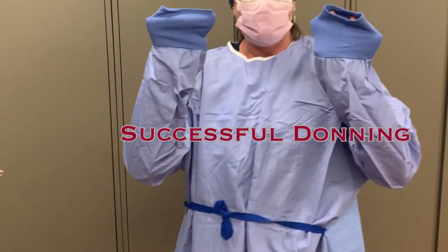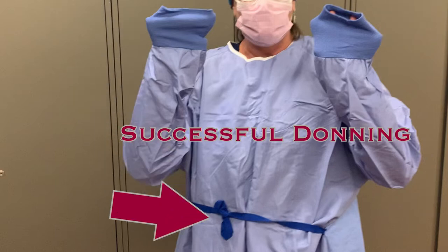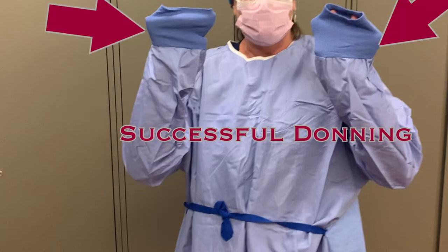If you have succeeded to this point, the gown should be tied behind your neck. Your arms are in the sleeves, but your hands are still contained within the gown. The gown is still tied in the front. Because your hands are inside the gown, you can grasp and manipulate your sterile gown and supplies with your hands as long as you are only grabbing with the sterile gown.